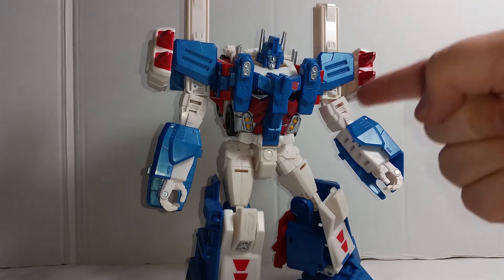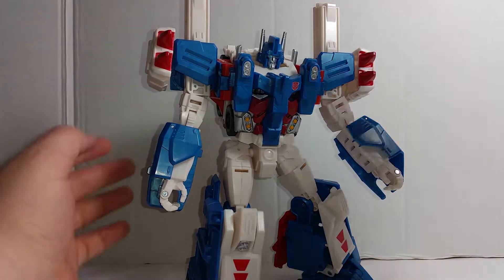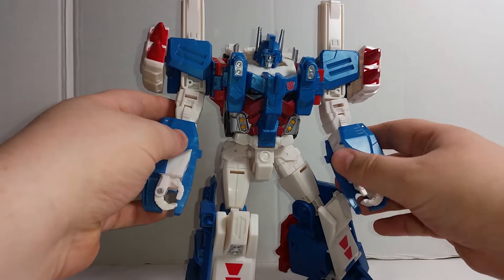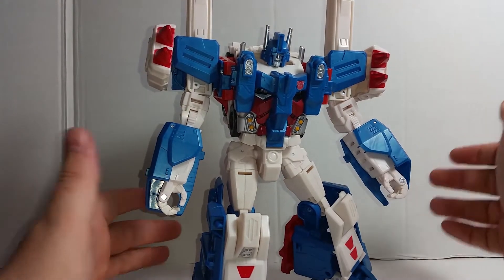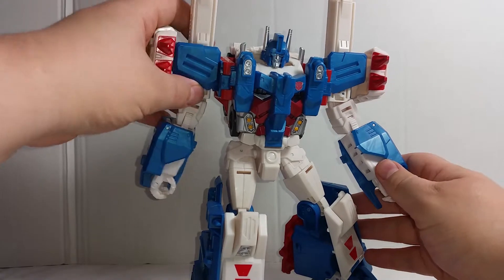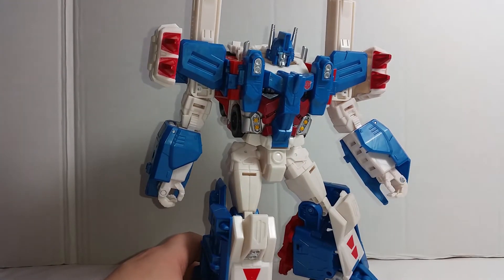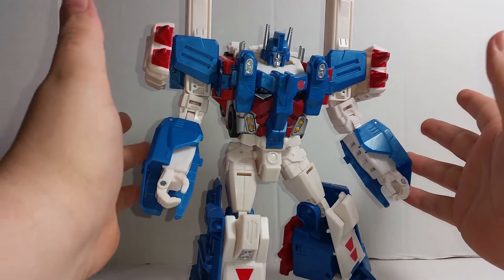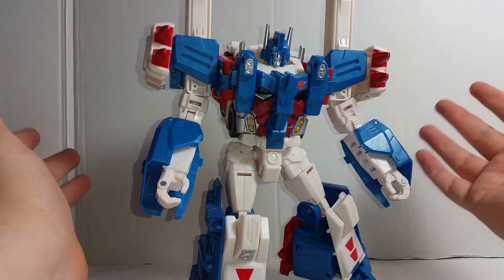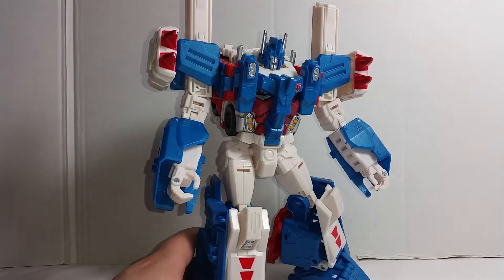Welcome back to the video. This is Combiner Wars Ultra Magnus. I decided not to get this guy so I was a bit surprised when he turned up — I remembered I actually bought him whilst I was drunk, although I pre-ordered him many months ago. I'm kind of happy because I haven't got an Ultra Magnus in my set. I had him as a kid, the G1 version, and I'm glad he turned up. He is a lot of fun.